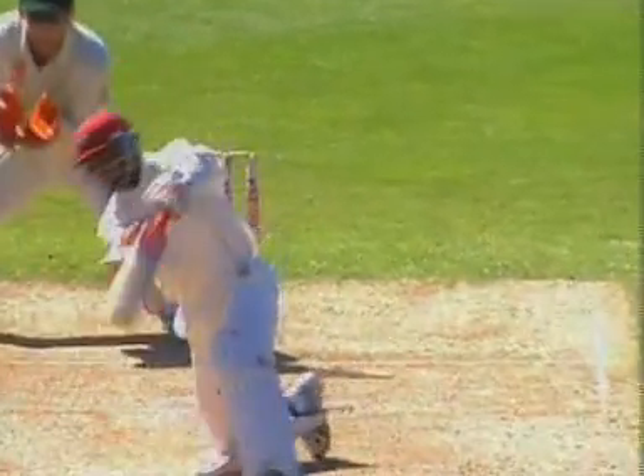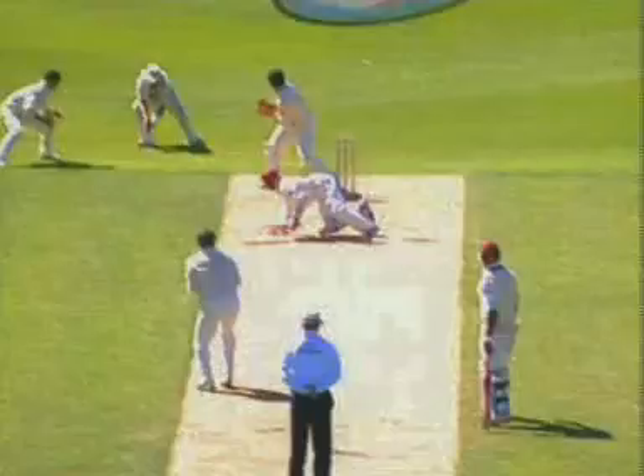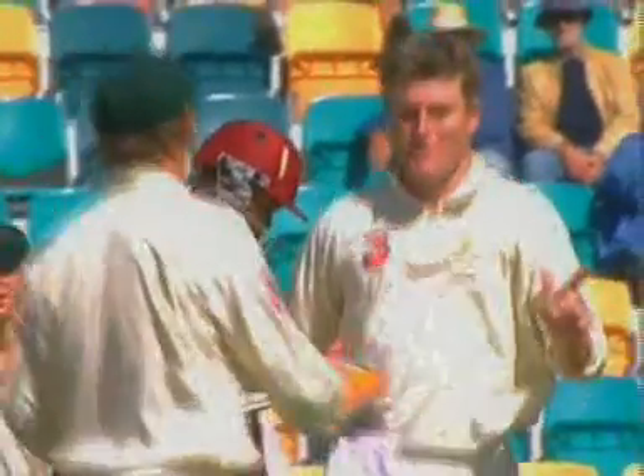The leg spinner relies heavily on his stock ball, the leg break. However, variation adds to the impact of the leg spin bowler. The top spinner, wrong'un, flipper, and back spinner or zooter are examples they can use.